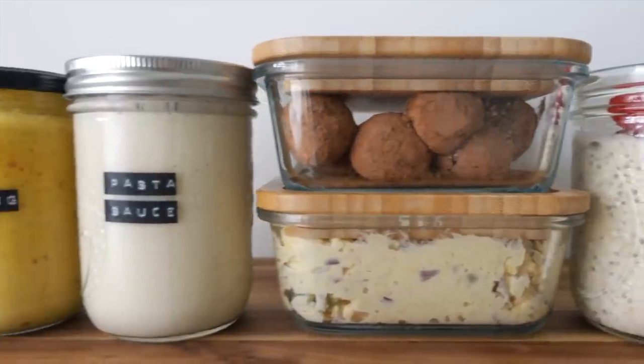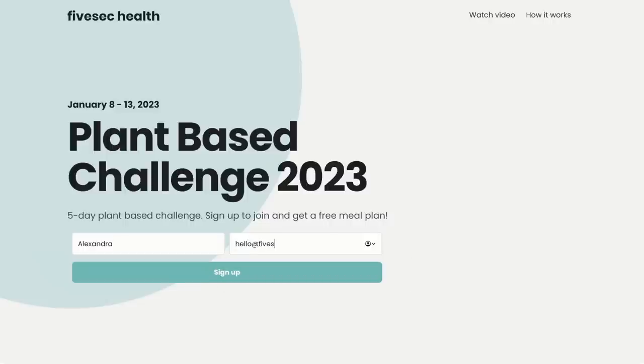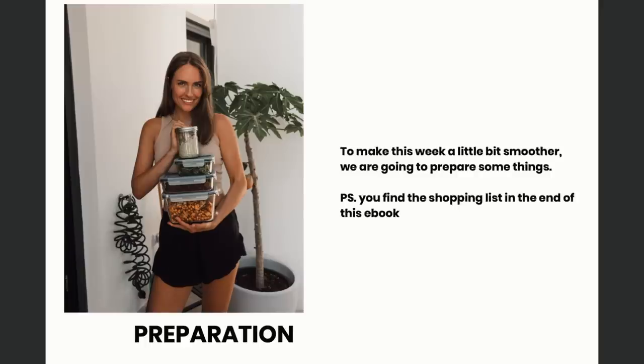Don't forget that you can join this plant-based challenge at any time. Just click the link in the description below and you'll get a meal plan plus all the information about it.